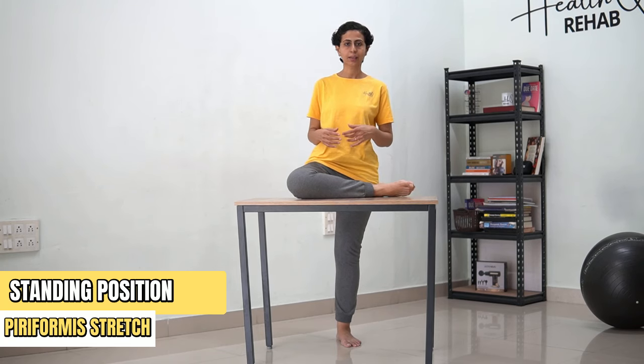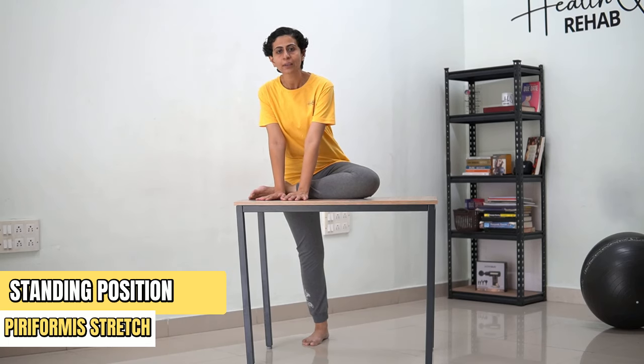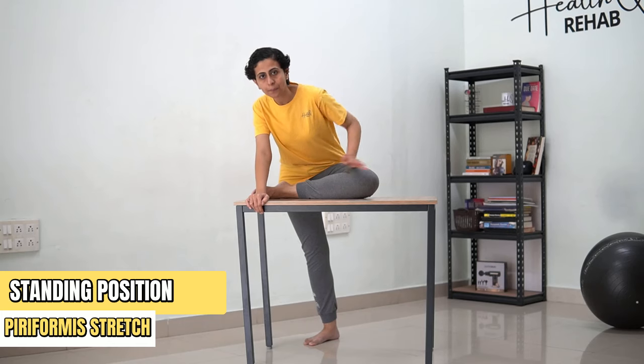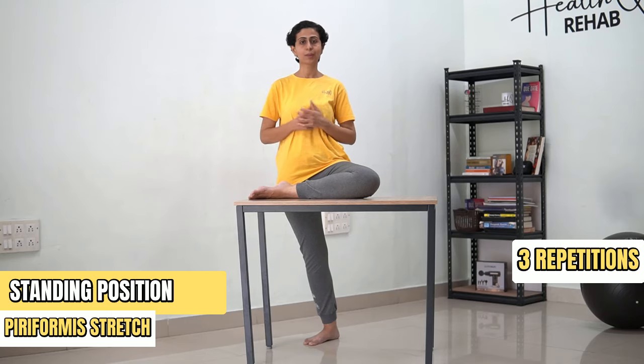While standing, if you feel that you are not feeling a stretch, you can always keep your hands in front of your chest and lean slightly forward till you start feeling a stretch on your back. Hold and then you can come back. You are going to do this again for 3 repetitions on both sides.